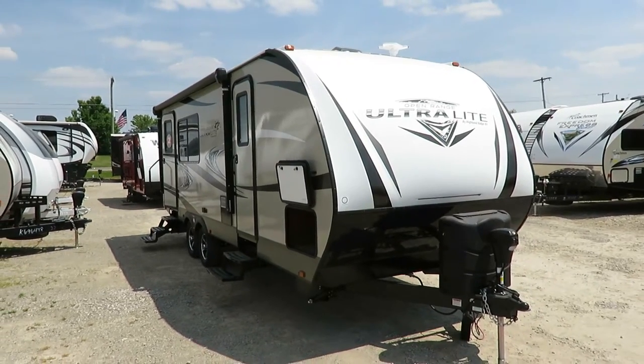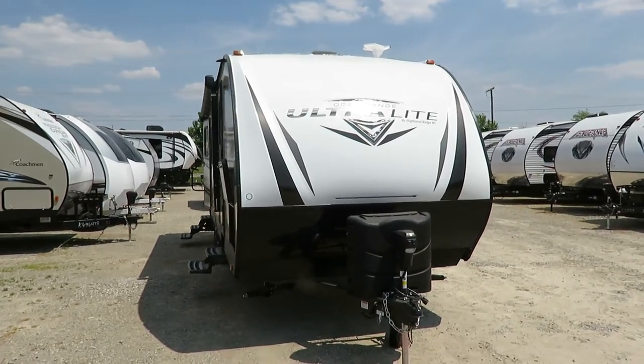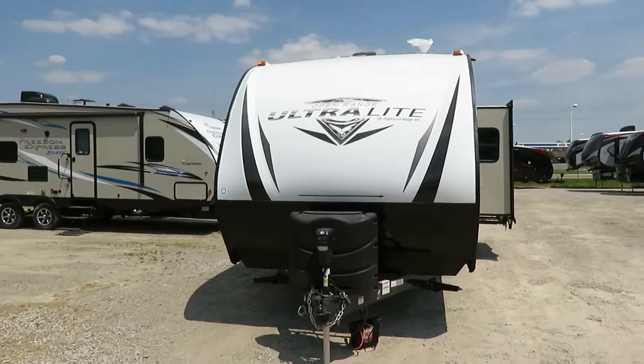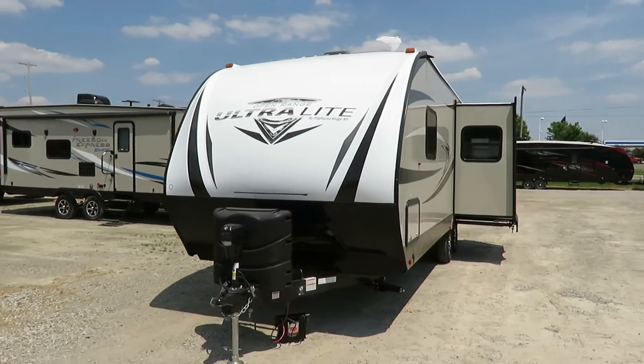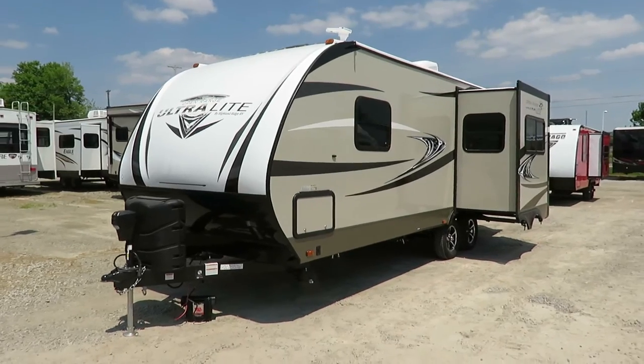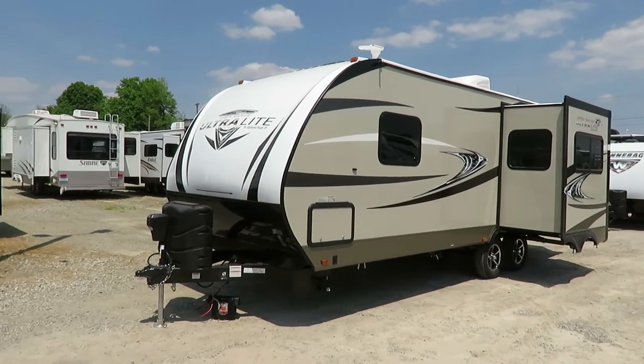2310 Rear Kitchen Open Range Ultralight here at Halet RV of Coldwater, Michigan. There are other RVs with similar layouts, but true to form, Open Range always finds a way to outdo them in some way or another. Anytime these guys put their mind to something, they always come out shining with a unique set of features that can really be found nowhere else in the market.